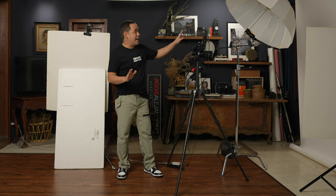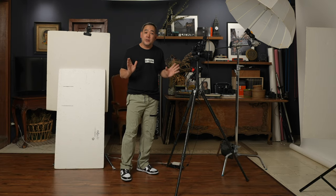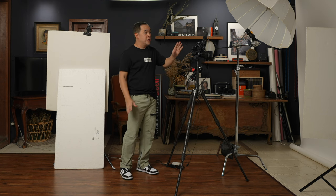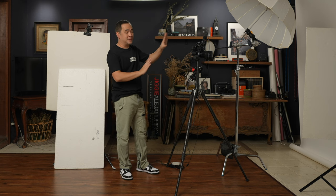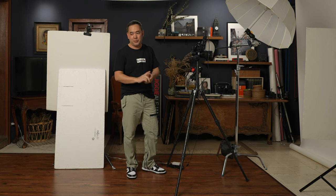I actually have a white seamless paper set up right here. It's from Savage — a basic white seamless paper. However, you can actually use just a white wall in your studio. If you have a blank white wall, that will do — and it might even be better because there's a bit more texture, and I do love texture.